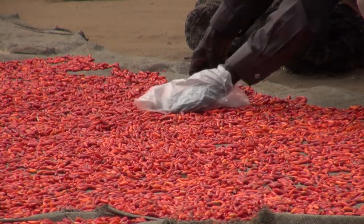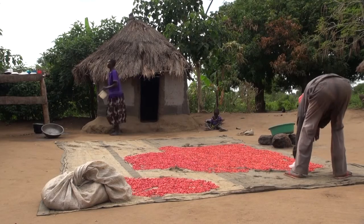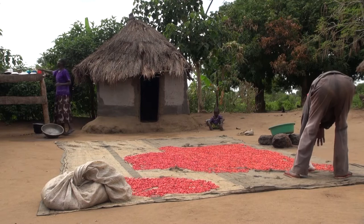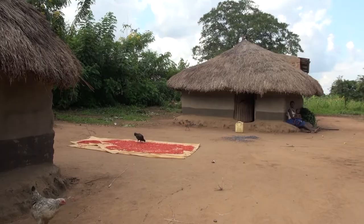Many farmers dry chilies on the floor, and it may take more than a week before they're dry enough. When it rains, or when the weather is wet, many people struggle to dry their chilies.